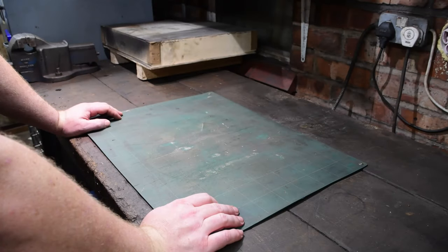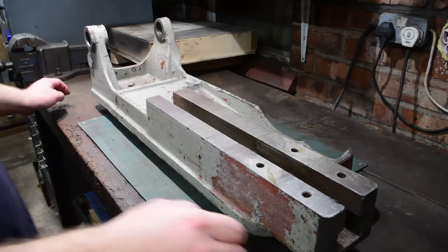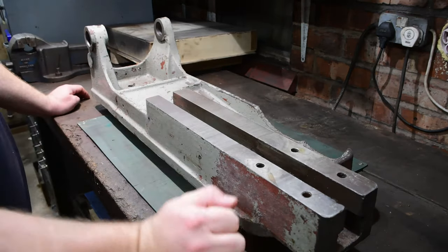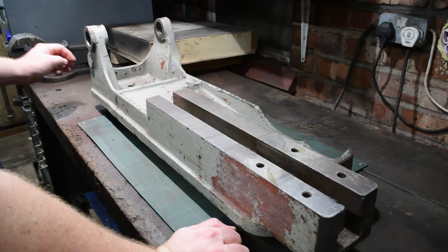And now part two. So to start with we'll look at the main body of the machine. Its overall condition isn't too bad. There's obvious signs of wear and tear here and there.